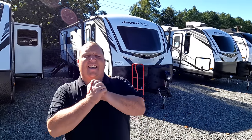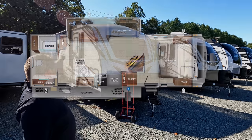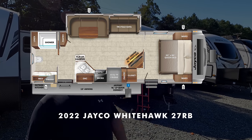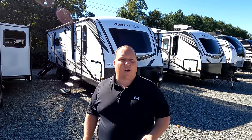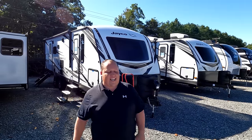Hey everyone, I'm Matt. Welcome back to another video. Today I am super excited — we are taking a look at an awesome couples travel trailer that gives you a ton of space but is also super lightweight. This is a 2022 Jayco Whitehawk Model 27RB. We are going to take a look at the outside features first, then the inside features, then give you three things we love about the Whitehawk and three things we dislike about it.